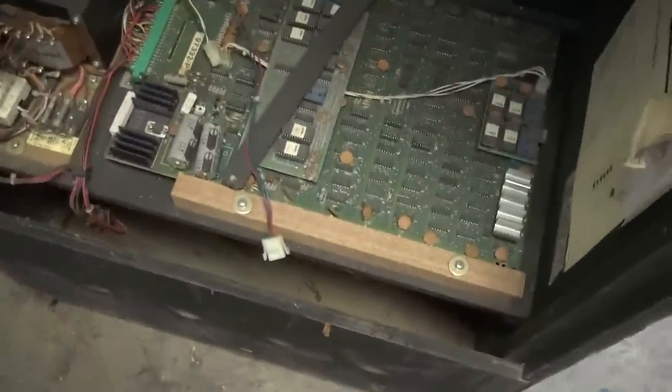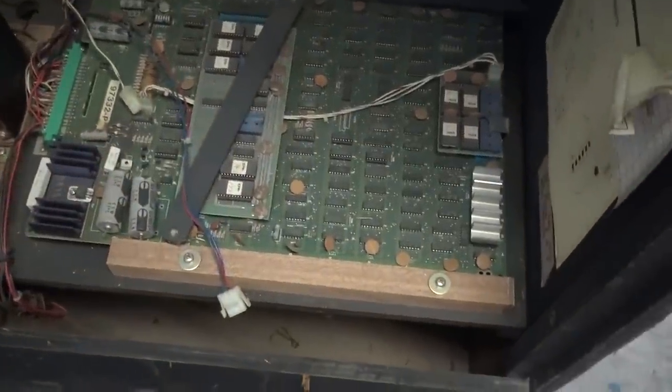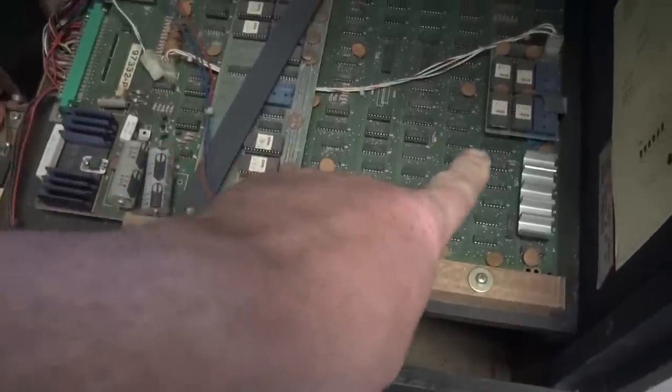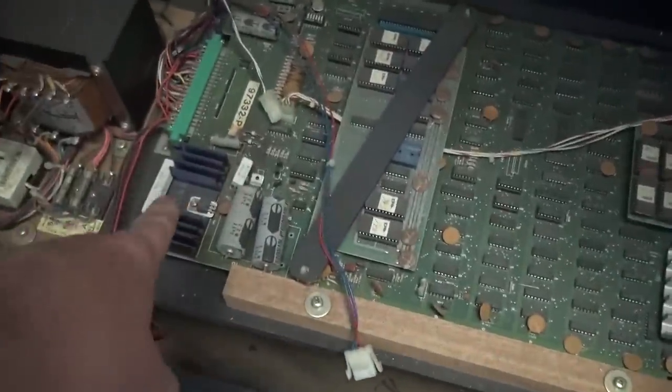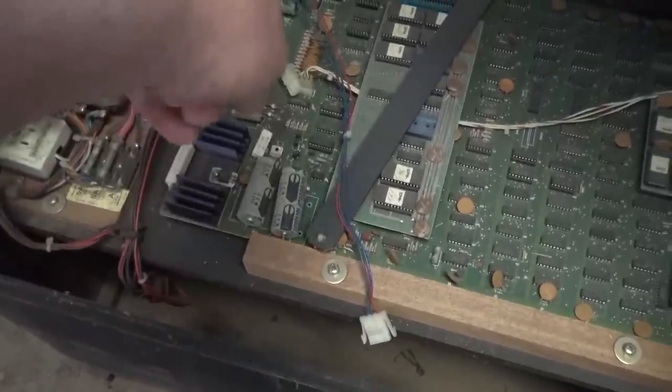As you can see, the Mooncresta board is an awful lot like Bally Midway's Pac-Man board — or actually more like a Galaxian. There's the 5-volt regulating power supply there in the corner and the amplifier is at the other end.